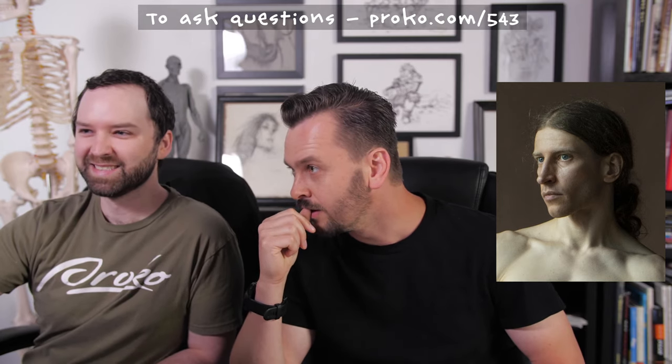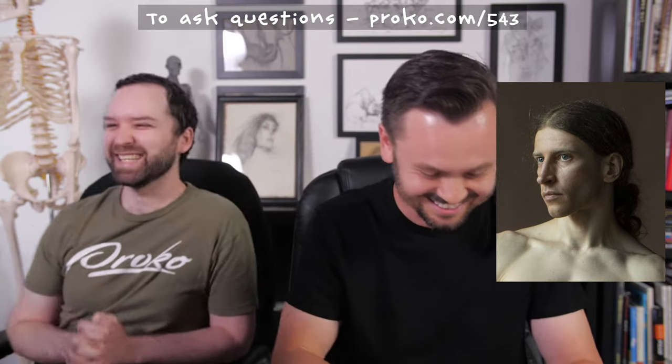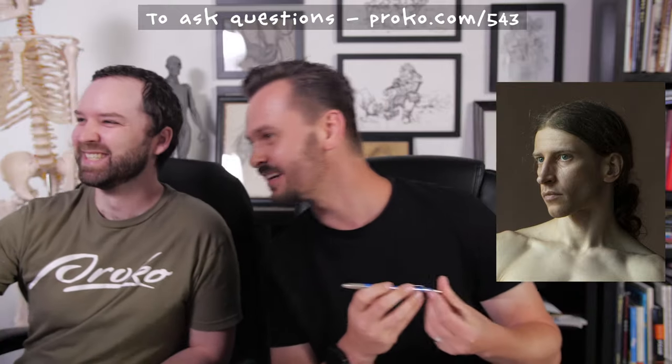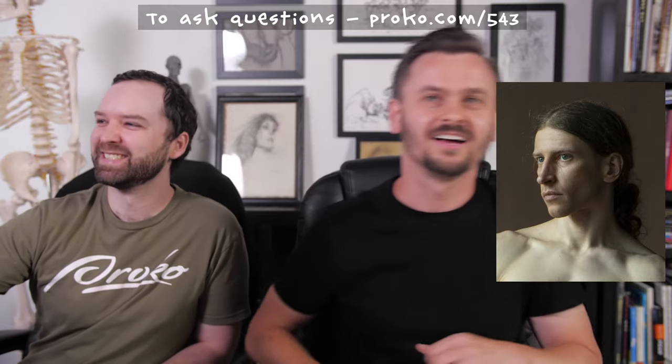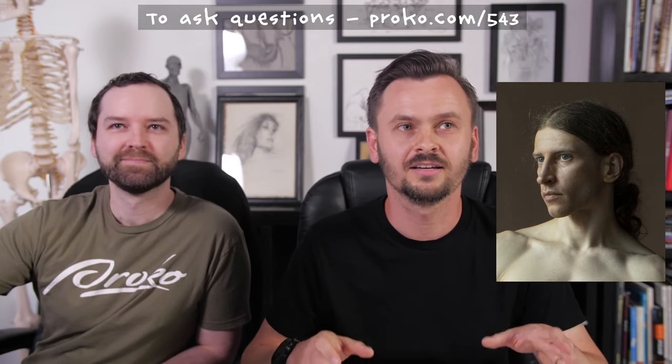We're live! Hi guys. Hey everybody, so today I'm going to be doing a graphite and charcoal portrait demo.